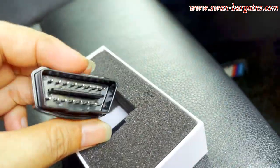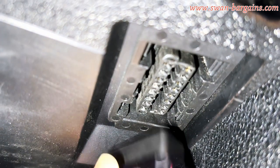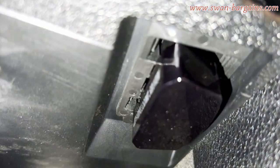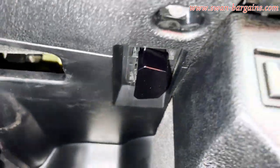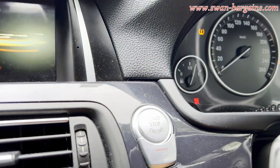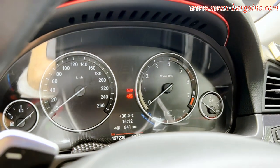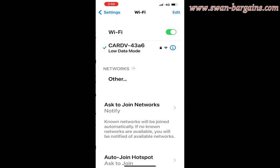In our case, we use the V-gate OBD2 Wi-Fi adapter with the Bimmer Code and Bimmer Link apps, but you can use any compatible adapter. First, plug the OBD2 adapter into the vehicle's OBD2 port. Next, turn on the vehicle accessories mode without starting the engine by pressing the start button once.